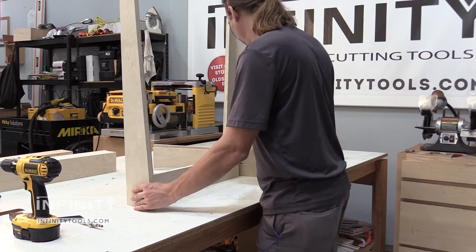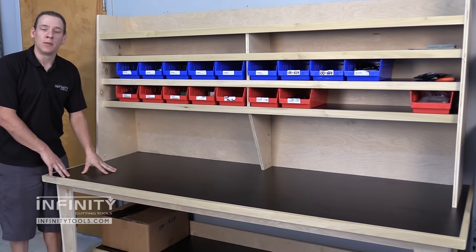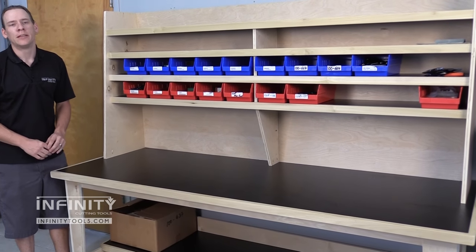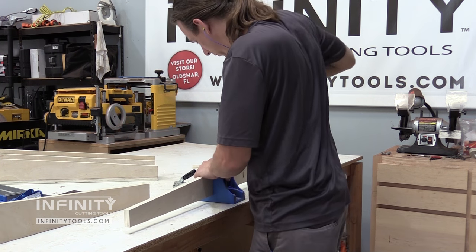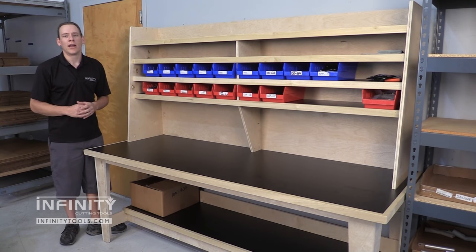We used simple construction. The entire base and top are built with plywood and melamine for the flat surfaces, with a little bit of poplar edge banding to protect the edges of the melamine. We used Kreg pocket screw joinery to assemble all the pieces together, making for a very sturdy table that should hold up nicely in our warehouse.